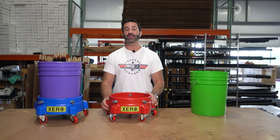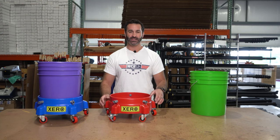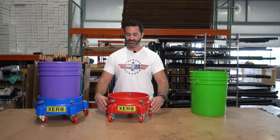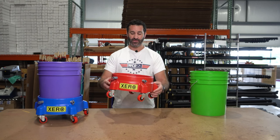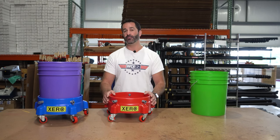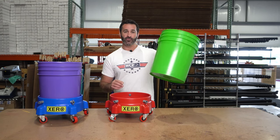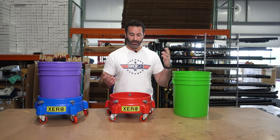Alex with windowcleaner.com. Here is the Zero Bucket Dolly. On five very smooth rolling casters we have this formed out heavy, real quality bucket dolly that's going to adapt to fit our standard five or three and a half gallon round buckets.